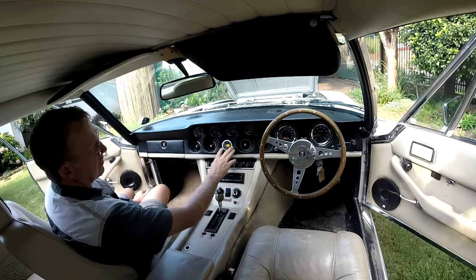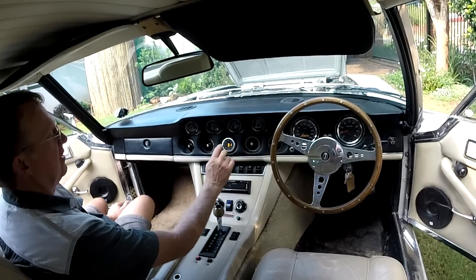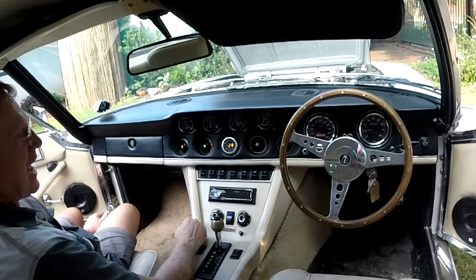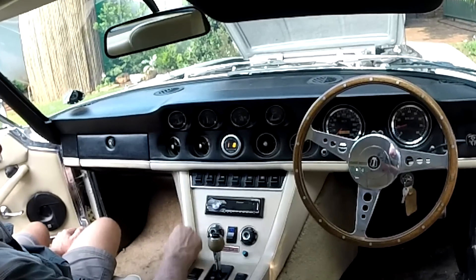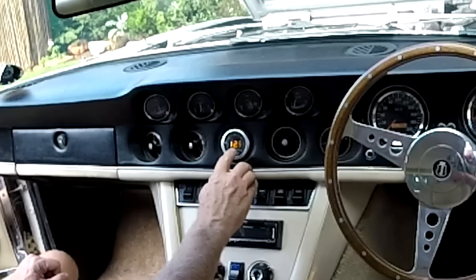A wide band oxygen sensor has been fitted to the instrument cluster to observe the effectiveness of the fuel-air mix. This tells me what the actual air to fuel ratio is, measured in the exhaust. Right now it's saying about 12.5.